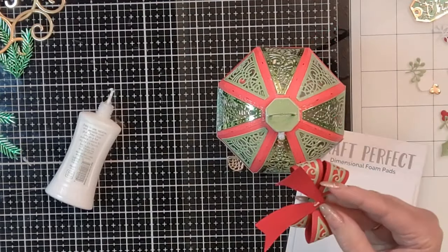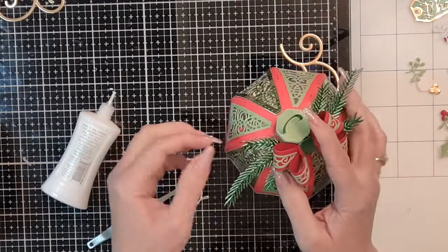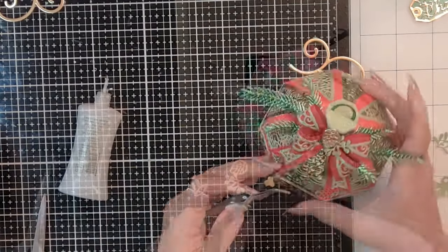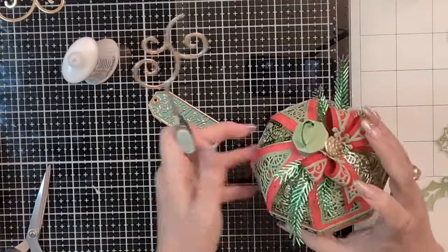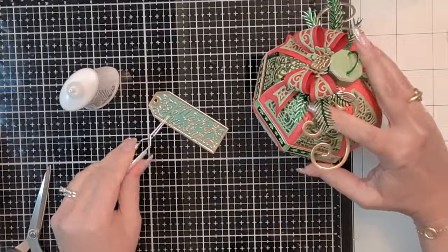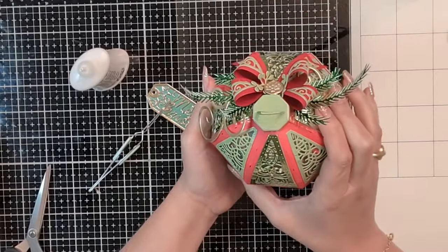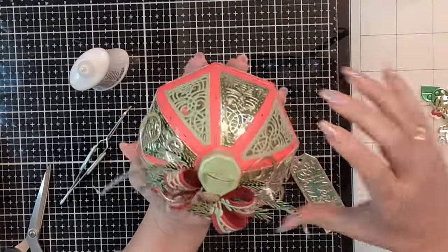I used a two-millimeter piece of dimensional foam on the front of the bauble, then with hot glue added the little bow. I also added some greenery and decorated it with a pine cone cut in gold mirror card plus more of the smaller greenery from the set. This has been so much fun — I hope you've enjoyed this tutorial. Sadly, by the end of this video the bobble sold out in the US; hopefully it's still available in the UK. The star is still available, so run over and pick it up. Hope you're inspired and blessed — thank you so much for being here!